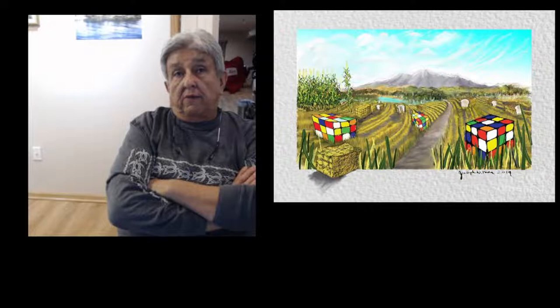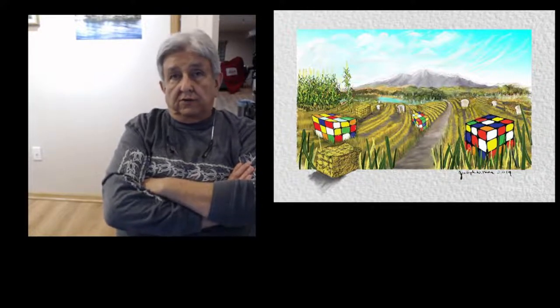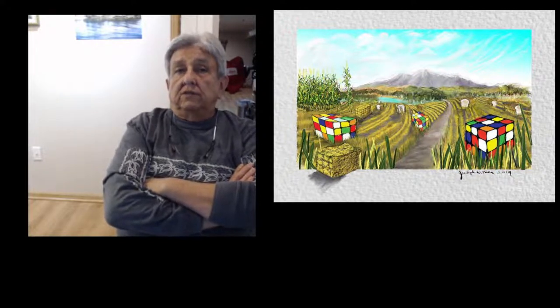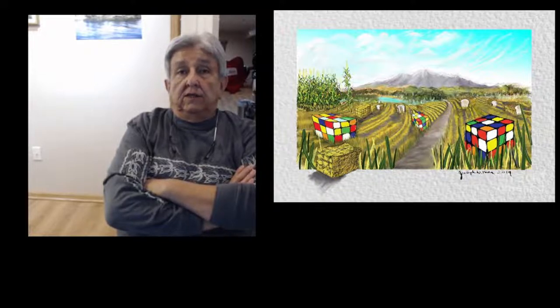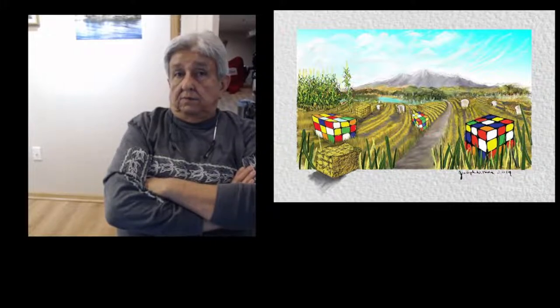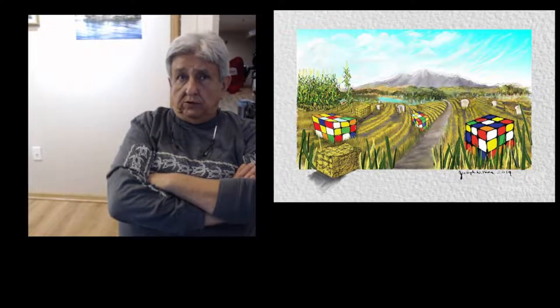It's just all from imagination. I was thinking one day — we got a lot of cornfields and mountains to the west of us — and I thought about the bales of hay or straw. They weren't square, they were rectangular, kind of like a Rubik's cube shape.